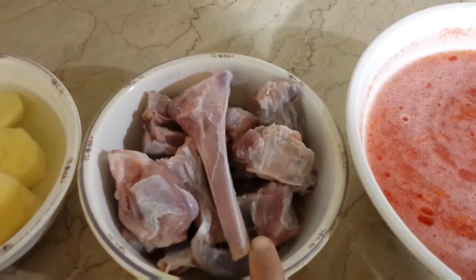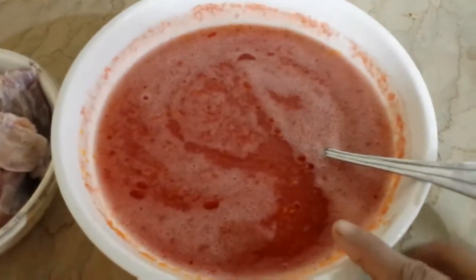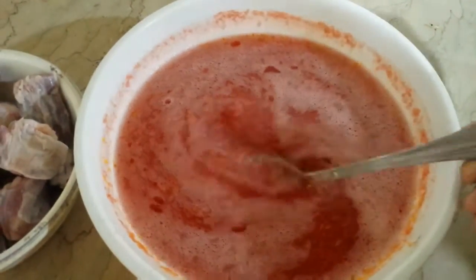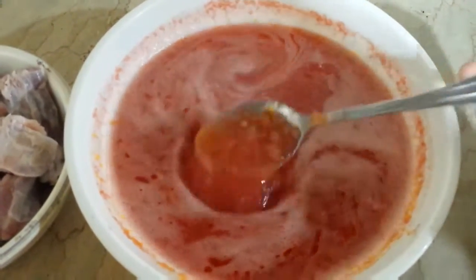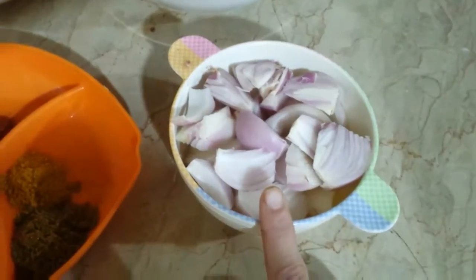I'm going to use a nice egg — it is about half a quantity. I've made 2 to 4 tomatoes and I am going to grind them with water. Also 3 berries.